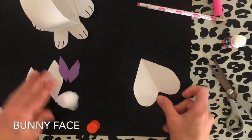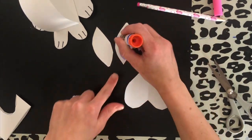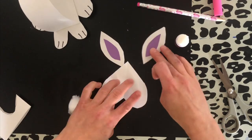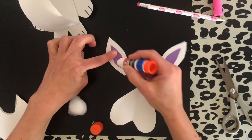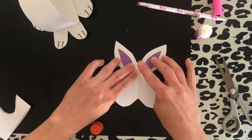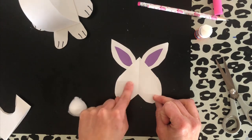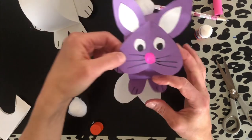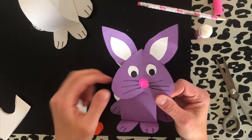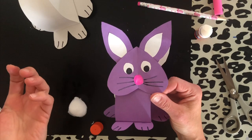Now we're ready for the bunny's face. We're going to take his ears — his face is going to be an upside-down heart. First, glue the inside parts of his ear, and then glue those behind the bottom of the heart, which is now the top. Now you can draw the nose, the eyes, and the face. If you're working with a darker colored construction paper, you can cut out eyes and a nose from white paper and glue it on. If you have googly eyes or a little pink cotton ball or a pom-pom, depending on what crafts and materials you have at home, you could use that.